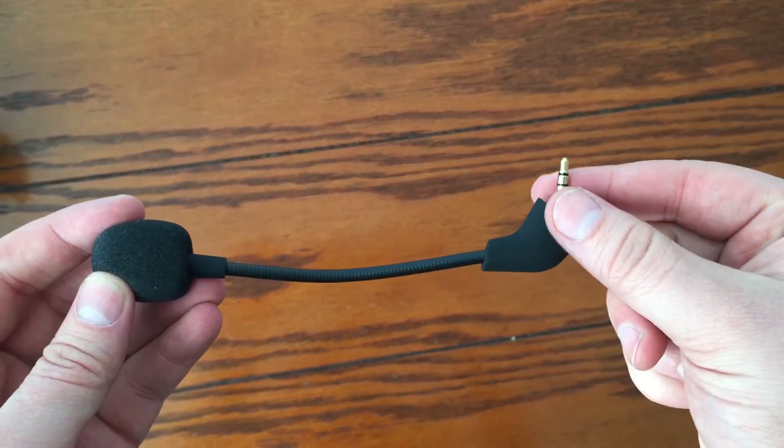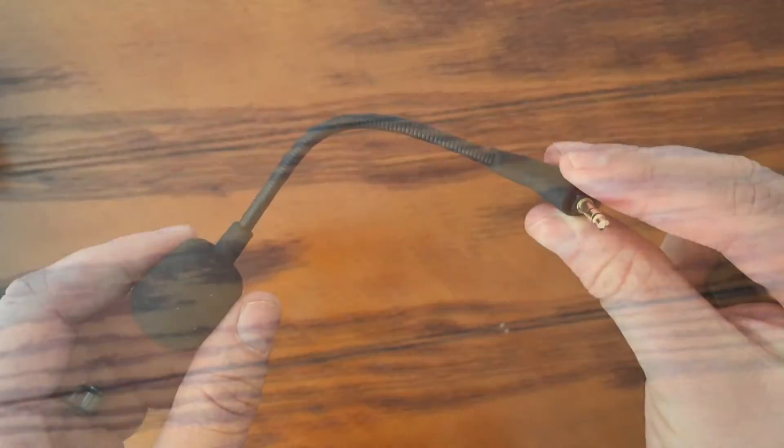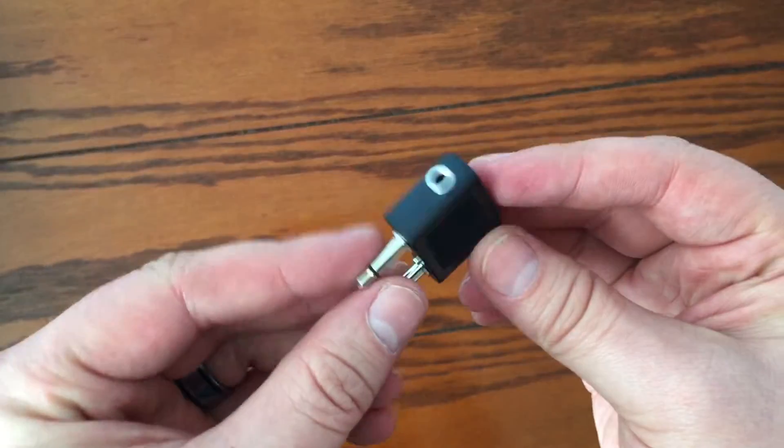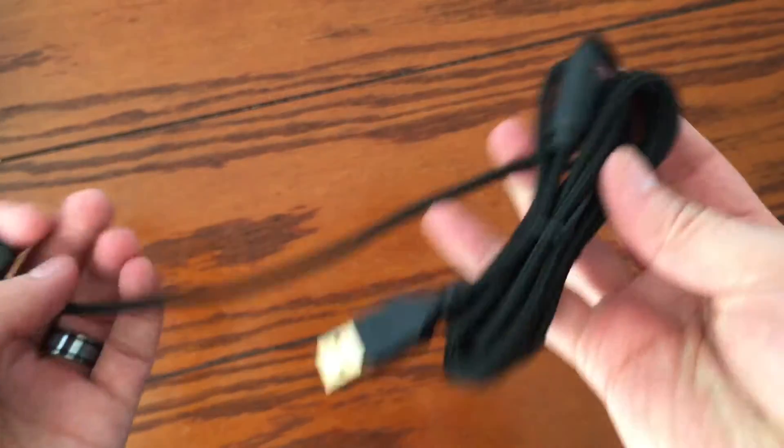Moving on, we have a detachable mic and a 3.5 millimeter headphone jack, just in case that's something that tickles your fancy. The mic is really good quality overall, and makes controlling the kitties in Plants vs. Zombies all the richer.